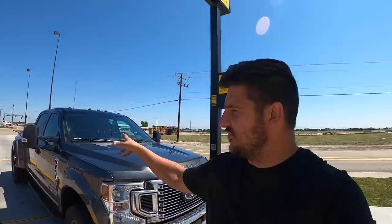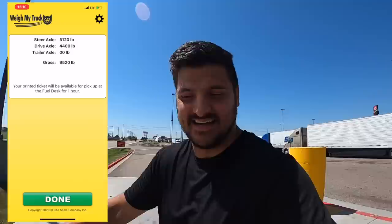All right guys, here we go. I'm on the scale with just the truck — no trailer back there. MT Dually right now weighs 9,520 pounds. Not bad at all.